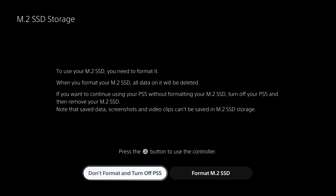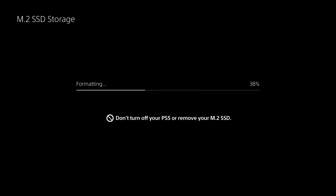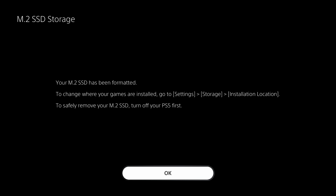The first time you turn your PS5 on with a brand new M2 SSD, you'll get a message saying you need to format it, which deletes any content currently on it. That's fine for a new drive. It looks like I installed it correctly, and it does a read speed test. Despite the drive having a max speed of 7,000 megabytes, it's still well over the 5,500 megabyte limit. The drive is fully functional and available to play.